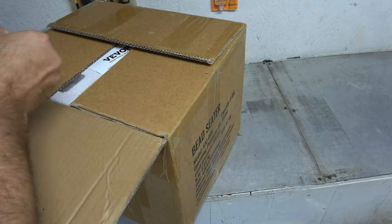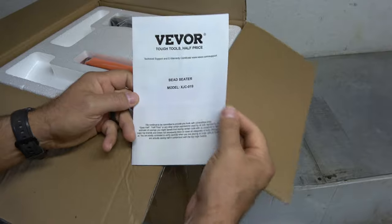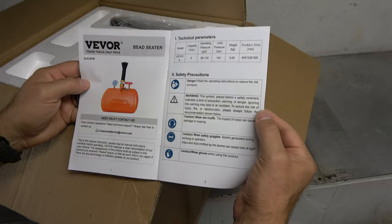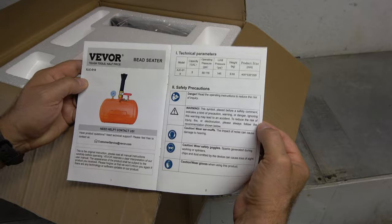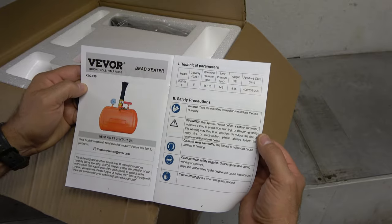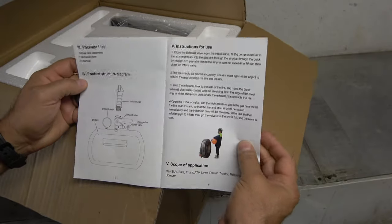I really do want to say thanks to Vivore for working with me. Tough tools, half the price. Full color manual. Pressure limit is 145. Weighs 8.65 kilograms, so about 17 or 18 pounds at most. Five-gallon capacity. 85 PSI to 116 is its working pressure. Personal protection — you definitely want to have hearing protection on. And it does appear to be easy installation.